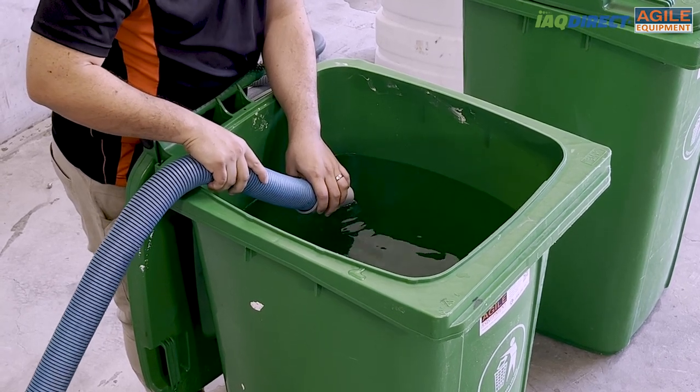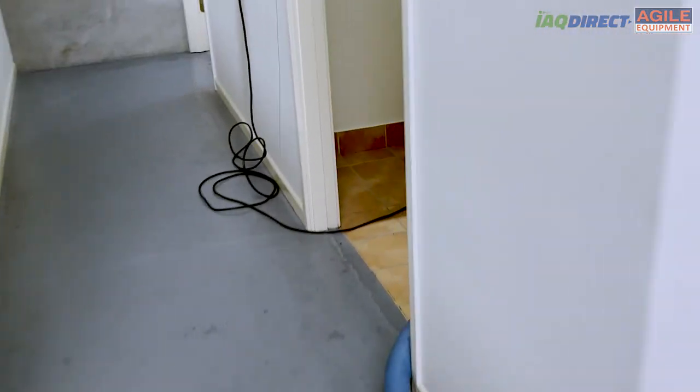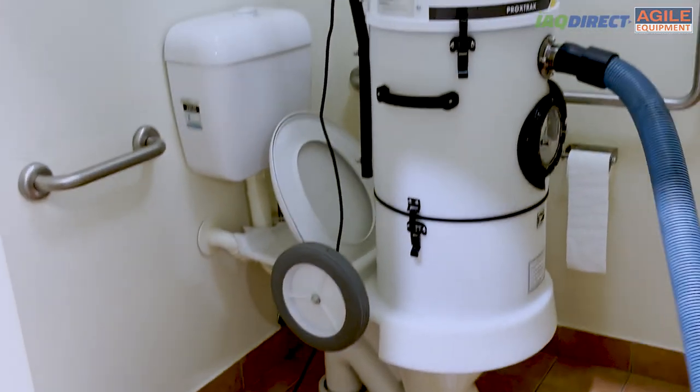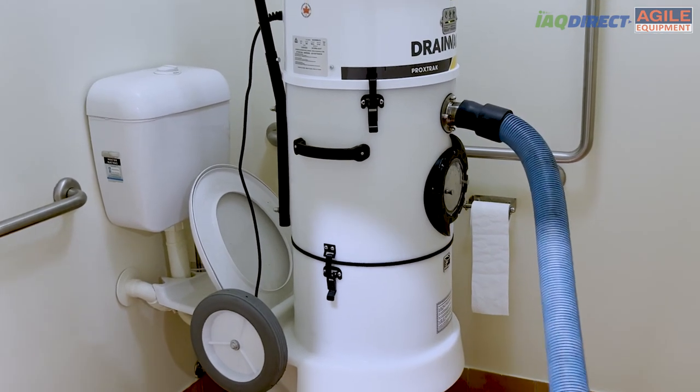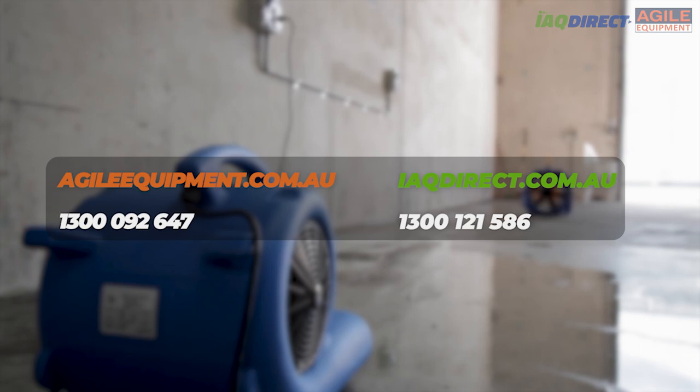Saving time means you can spend less time extracting and more time finding the best drying solution for your clients. So if you're ready to cut your extraction time, take your water damage restoration game to the next level, and save money — order the Drain Vac Pro Extract professional liquid extractor today and experience the difference for yourself. Thanks for watching.